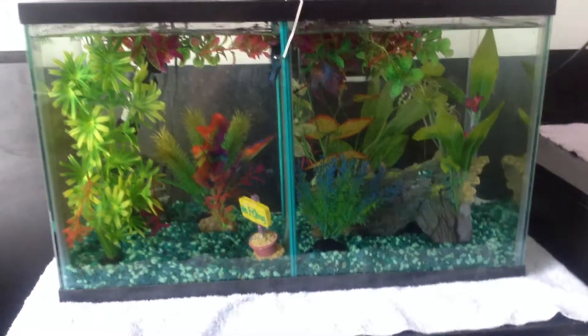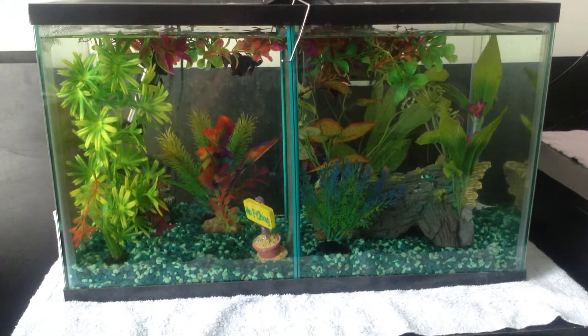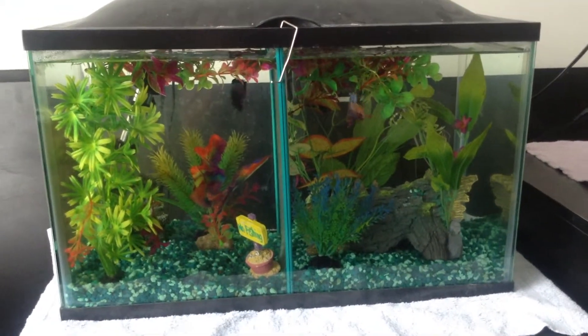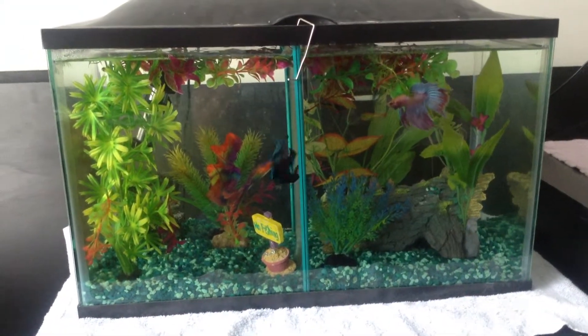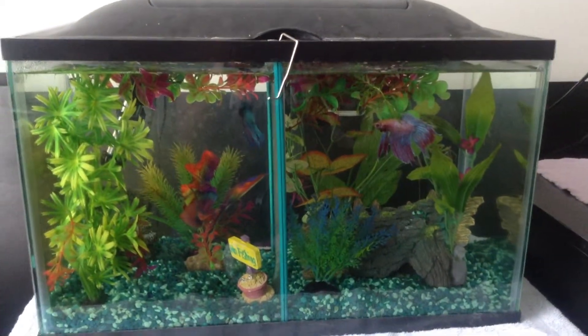Hey everybody. This isn't a video on my new guppies like I said in the previous video that I would make another video when I got my female guppies. This is actually just a fish tank tour. So this is my 10-gallon beta divided tank.